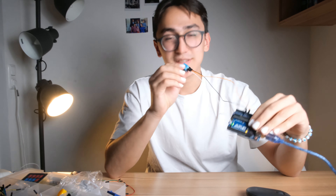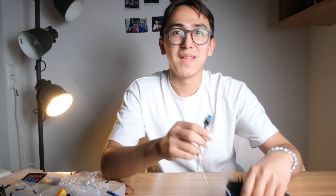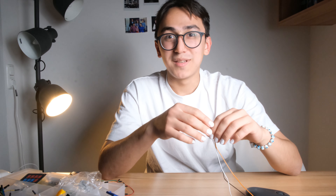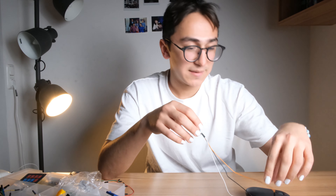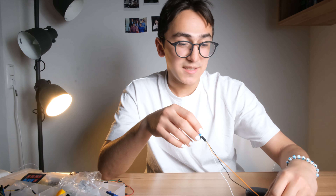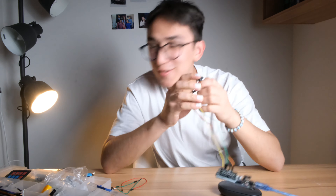The next mini project was about the DHT11 humidity and temperature sensor. It calculates the temperature and humidity of the room. I had trouble with the code in the script — it was complicated to understand. I found a new version online that used a different library, which was more understandable.